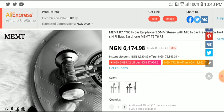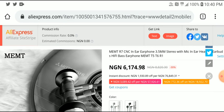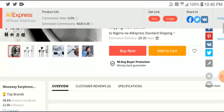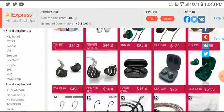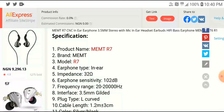MEMT is targeting the budget segment. They dropped their R7 today — it's a dynamic driver flathead earphone, so you're going to get a flat head earphone that can perform decently. The price for this is about $25.